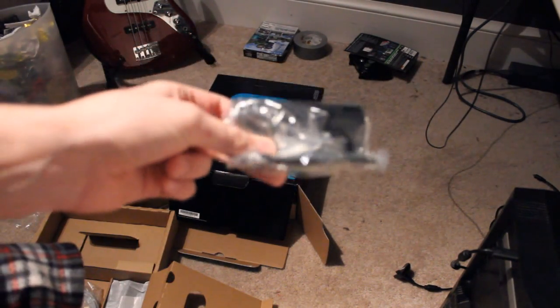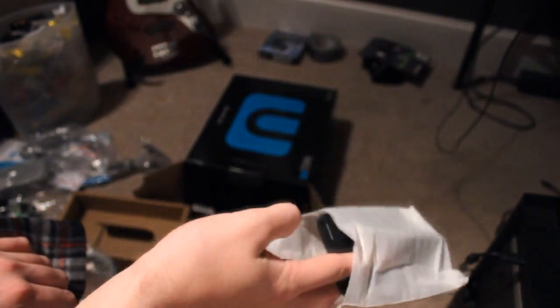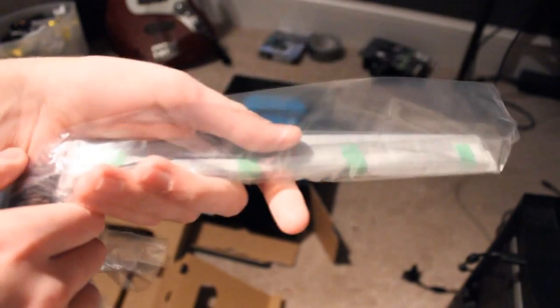Piece of plastic. More plastic. More plastic. More, fucking more plastic. You like plastic? You got plastic. The sensor bar.